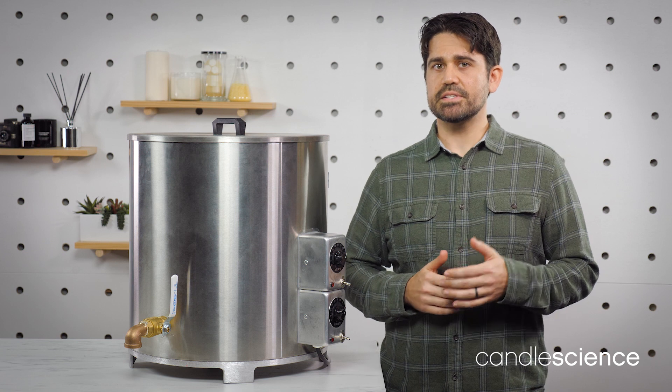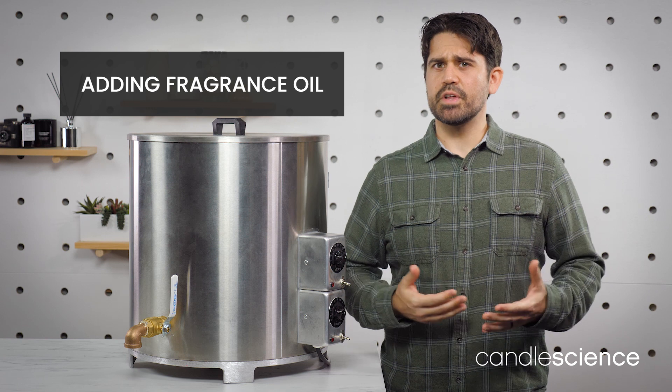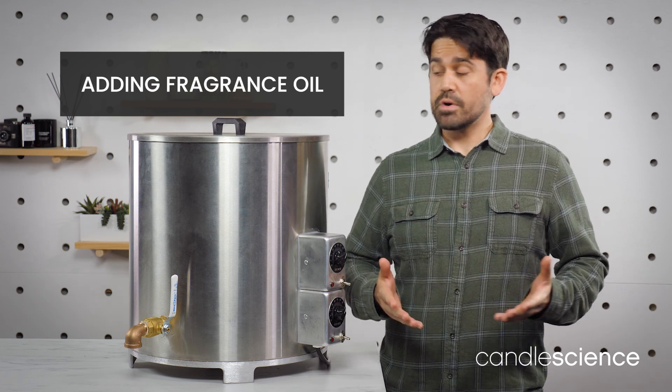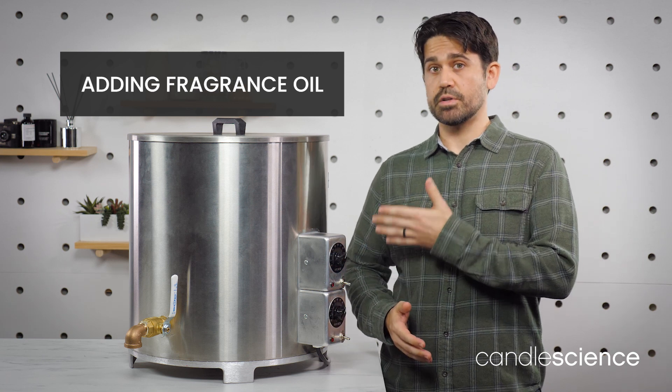Keep in mind, when mixing fragrance oils and wax, it's best to add your fragrances to your pouring pitchers rather than in the melter itself. This gives you some flexibility and allows you to pour multiple fragrances from the same batch. However, if you're doing a full batch of one fragrance, you can add your fragrance to the melter.